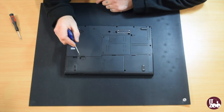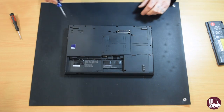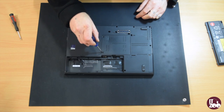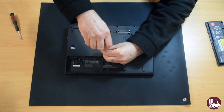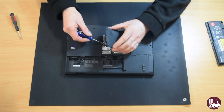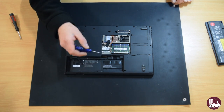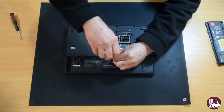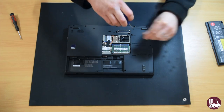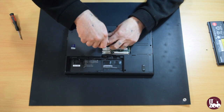First, remove the laptop battery. Next, remove the two screws holding the memory bay cover. Then locate the two screws — one in the battery bay and one in the memory bay — and remove these.